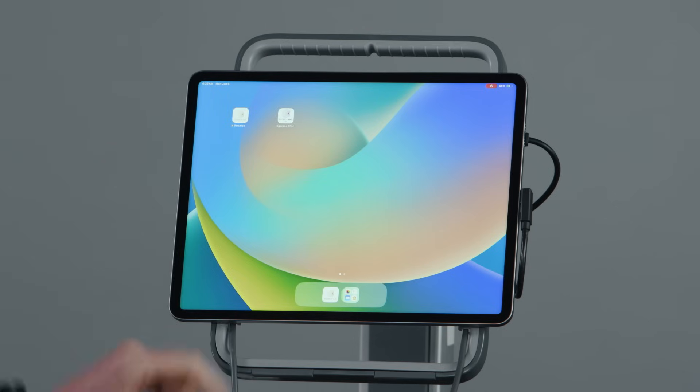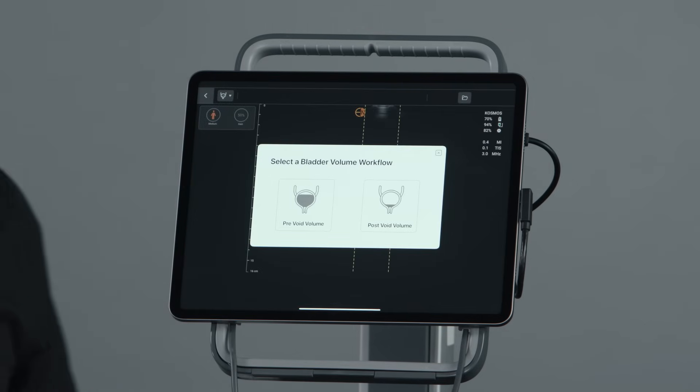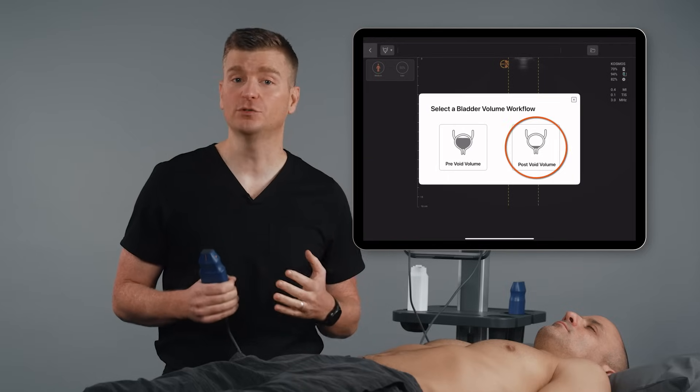Let's complete a quick walkthrough using Cosmos Bladder. First, I'm going to select the Cosmos app. Next, select the Bladder preset to start your scan. Next, select either pre-void volume or post-void volume.